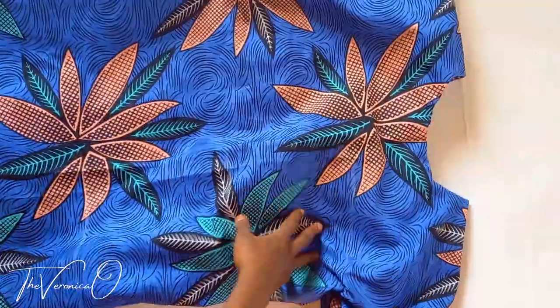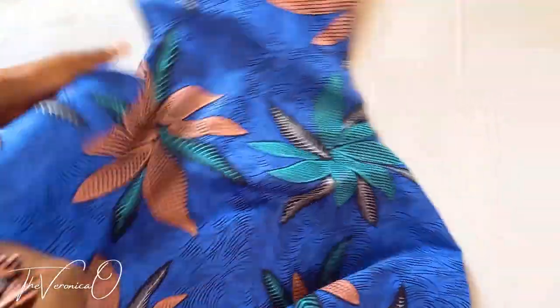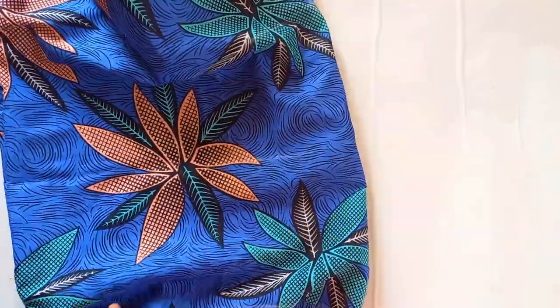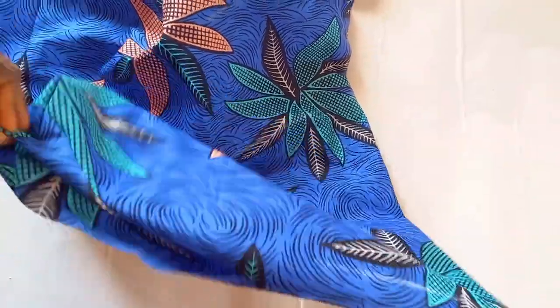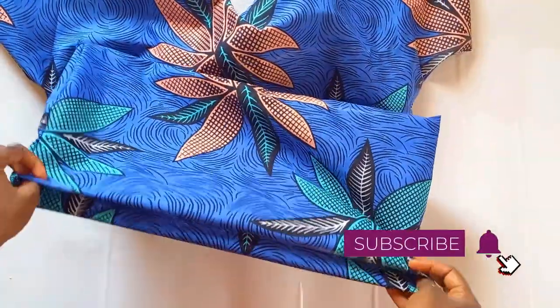After sewing the shoulder and side seams, hem the sleeve hemline and hemline of the dress and you are done. This is the finished dress — hope you found this tutorial helpful! If you try out this project, please use the hashtag #TheVeronicaO so I can see your kimono dress. Thanks for watching, bye!